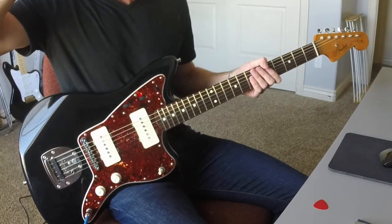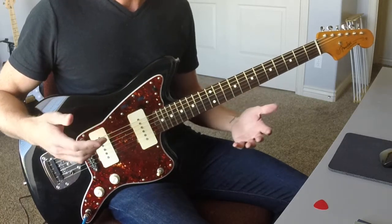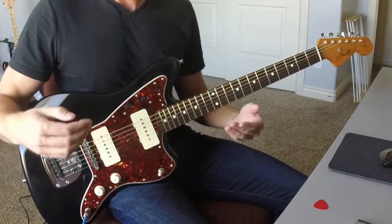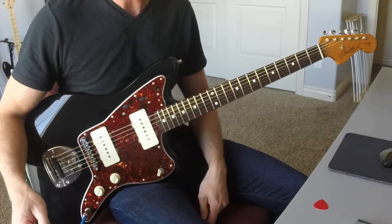I love the sound of them, I think they sound fantastic. So I'm going to do some demos of these pickups to give you a feel for how they sound and how they compare to single coils or standard Jazzmaster pickups.